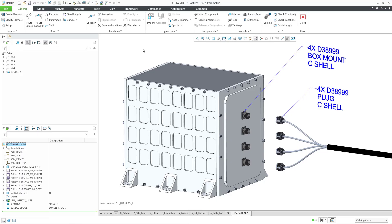Here is a situation that I saw a lot as a cable harness design engineer. We have a cable with four plugs. They are all D38999's with a C-sized shell and they are plugging into four different connectors on our line replaceable unit.